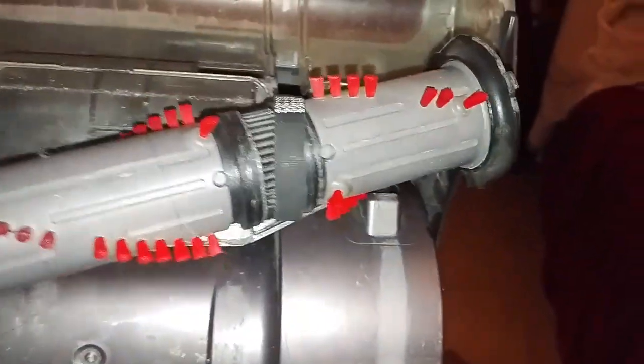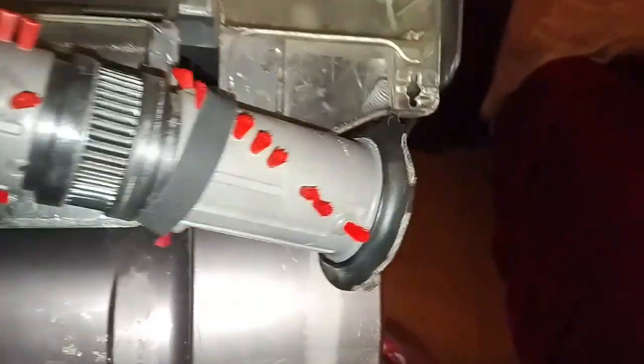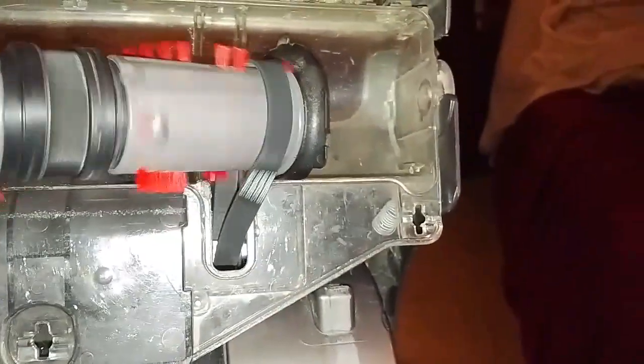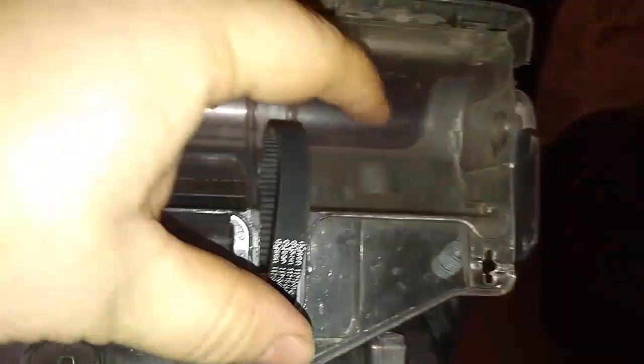Now it's just hanging by the belt. At this point you just kind of spin it around one direction until you can get the belt to one end, and then you just twist it out. The brush roll's free, and then with the belt you just kind of pinch it a little bit and it comes right out.